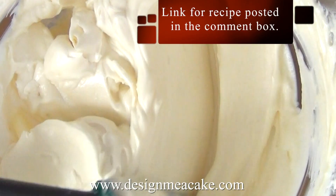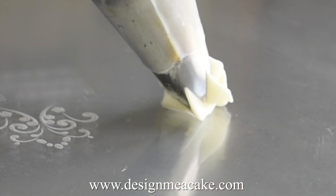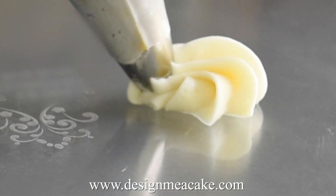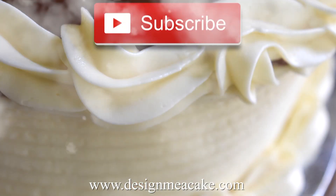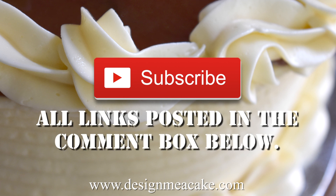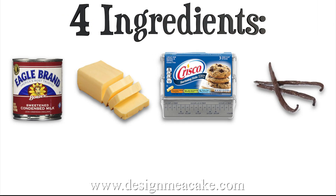In this tutorial I will be talking about a very easy buttercream made with condensed milk. If you like this type of tutorial, feel free to subscribe to my channel — all links will be posted in the comment box below. This recipe is super easy, it only requires four ingredients.